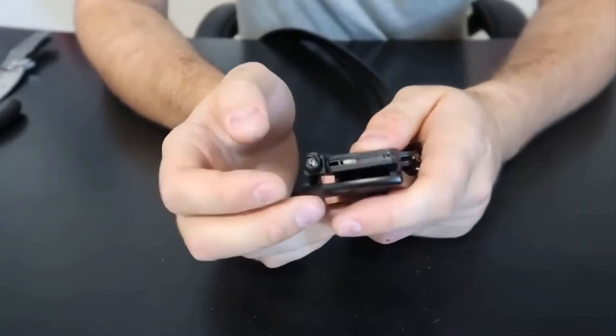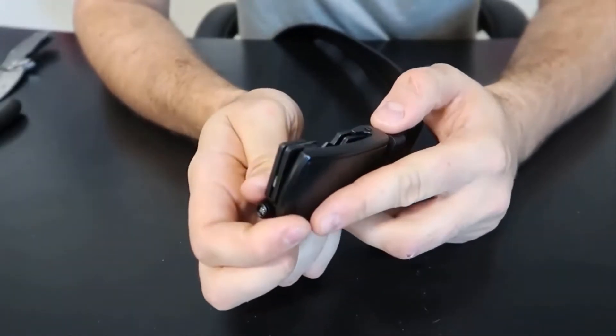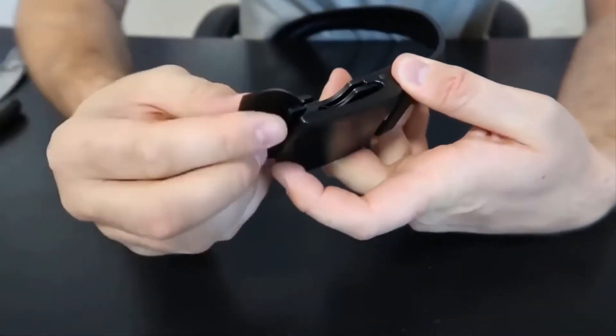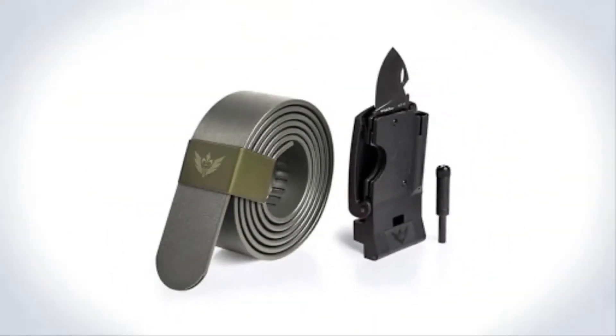It can even be used as a bottle opener. Its blade comes with a safety line that keeps the knife locked all the time, ensuring that the knife is bared only when you want it to.